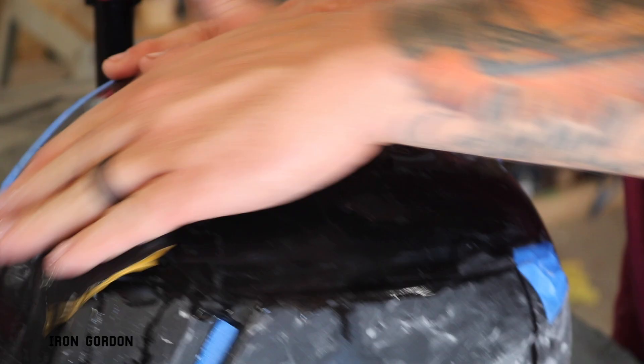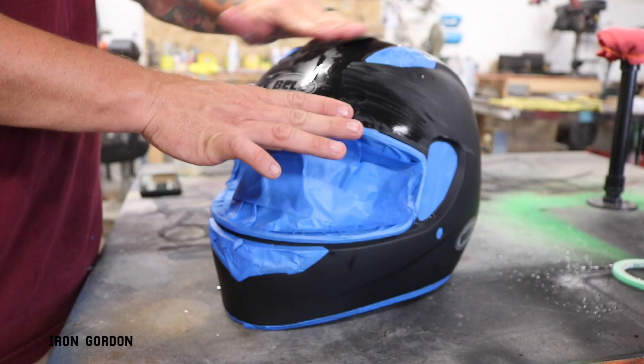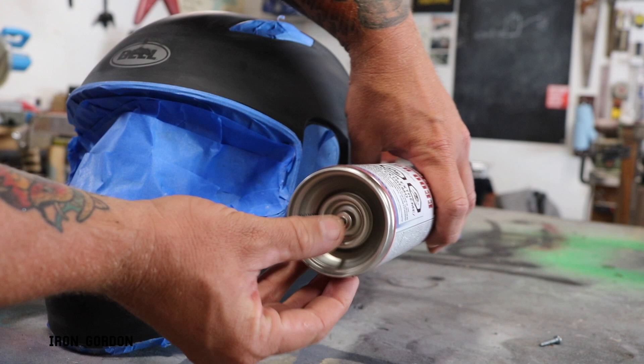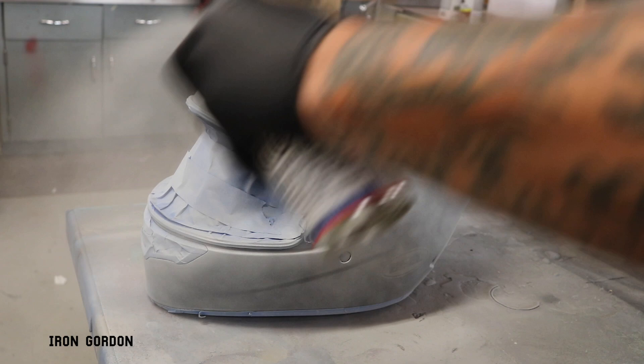Using 400 grit sandpaper and clean water, I start to sand the entire helmet to really give myself a nice clean smooth surface to attach my primer to. For primer, I'm using the Spraymax 2k epoxy primer. Now this is a two-part system. Inside this can is another can that contains its catalyst. You take this red button from the lid, you pop the bottom, and then you start shaking it up really good, and then you start spraying it like any other spray paint.